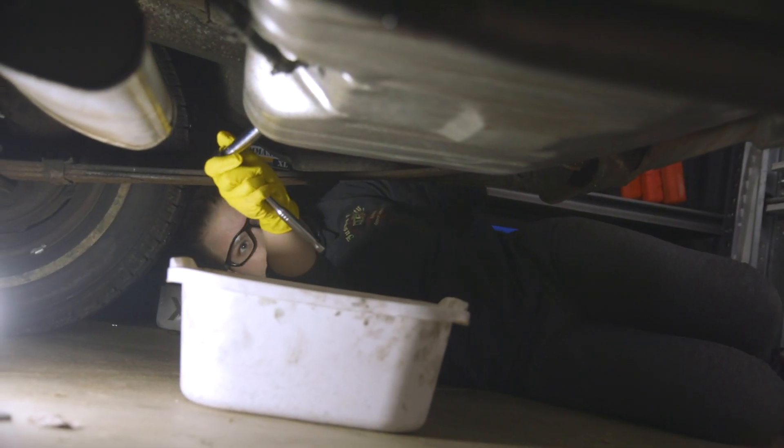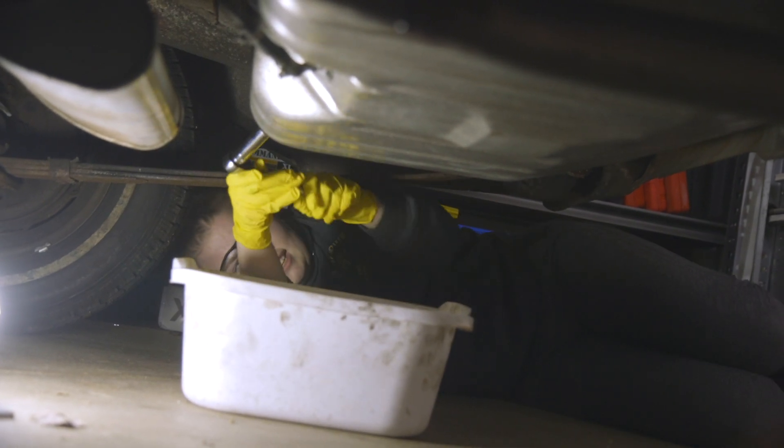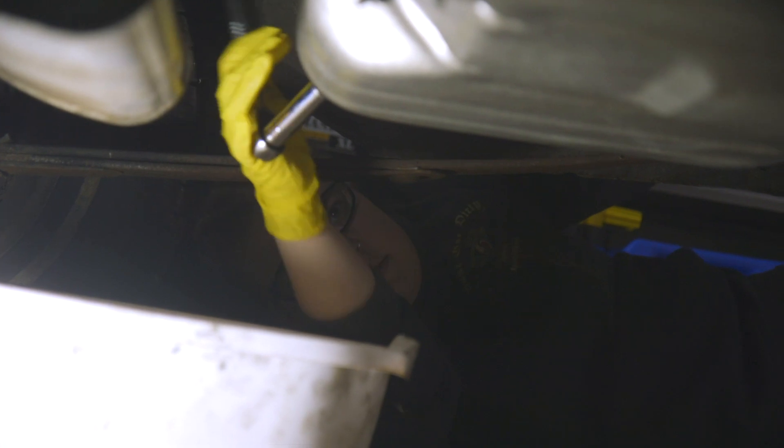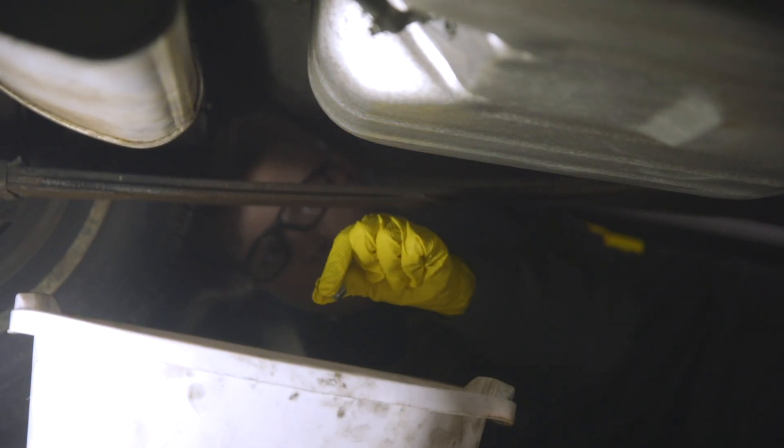I've already gotten transmission fluid on me — this is probably nothing. Oh my gosh, it's pouring out! Be careful Dad, it might splash you in the face. Well, I guess we don't need to do that — so that was super necessary and didn't waste our time at all. Just safety first.